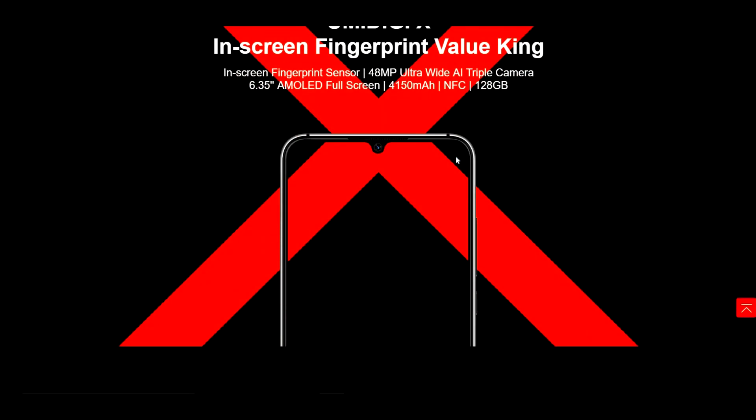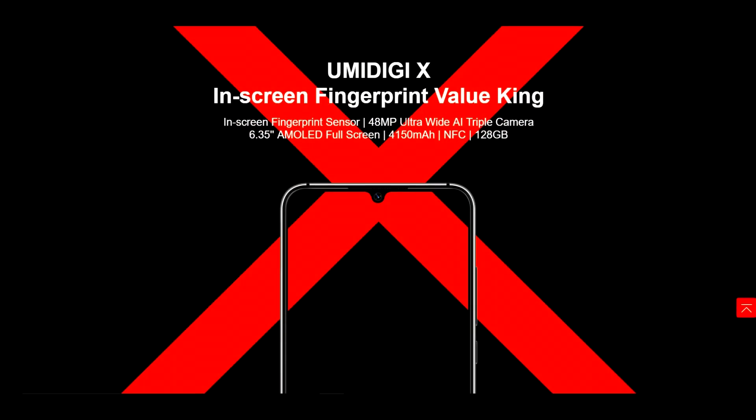Now obviously the HumanDigi X has an in-screen fingerprint sensor. The other thing is that we have a 48 megapixel ultrawide AI triple camera. Hopefully the optimization is going to be good on this camera. I'm really hoping this is going to be a decent camera, because HumanDigi hasn't had the best cameras in the past, but they seem to be getting a little bit better.